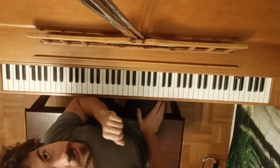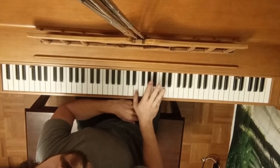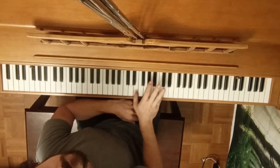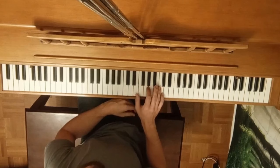Number five: we call this a trill. This is when we move the hand and play two notes very fast one after the other. Here we're playing the E and the C and we rock between the two. Then when we put it with the left hand it goes together.